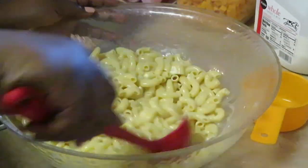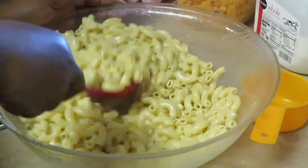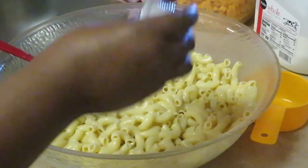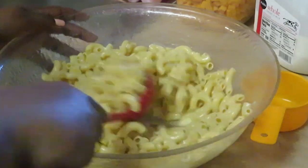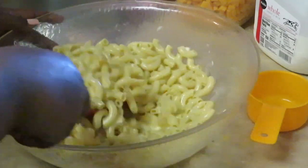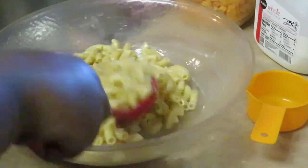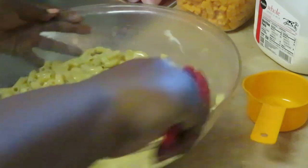Get it all mixed up. Let me add a little salt — this is where I add my salt. This is one of the ways I make my mac and cheese: two big tablespoons of butter, three eggs, one cup of milk. Let's get these guys all together.